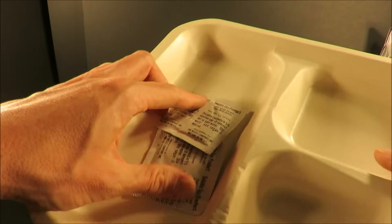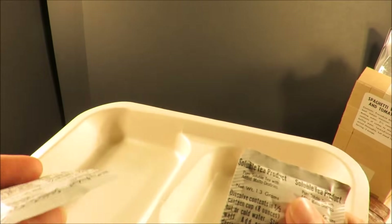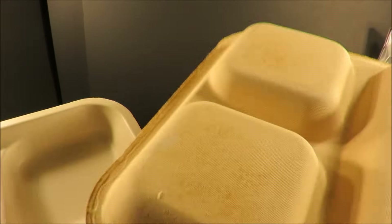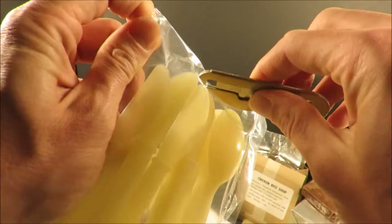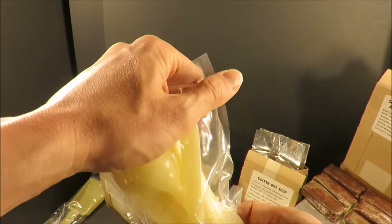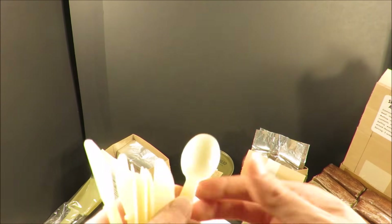Why do you only get two soluble tea products in this whole thing? And they're chunked out — they don't even feel like they're still good. Well, this one's fine, the other one's not. So you get six trays, and they're like a thick cardboard or some sort of fiberboard type deal — not styrofoam.